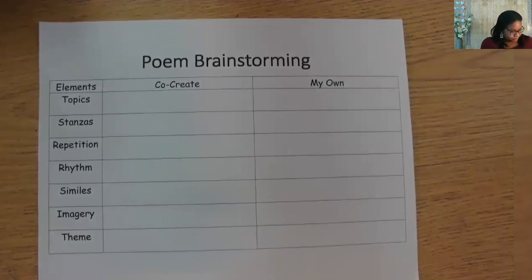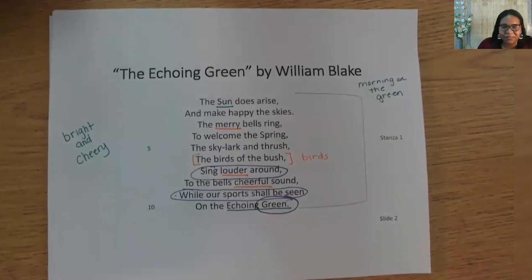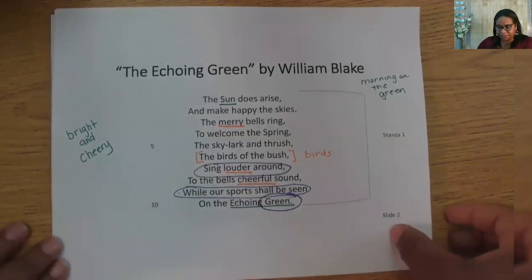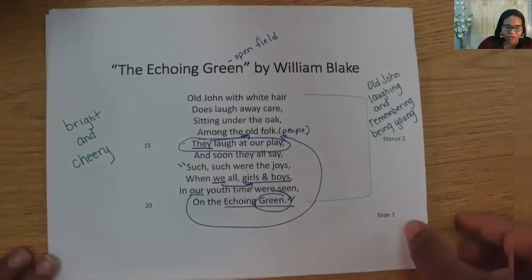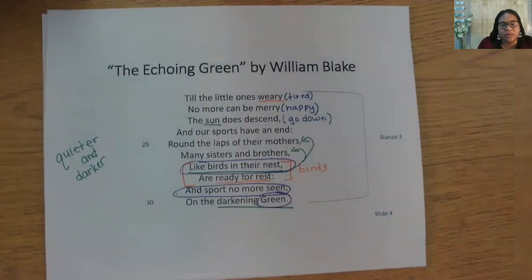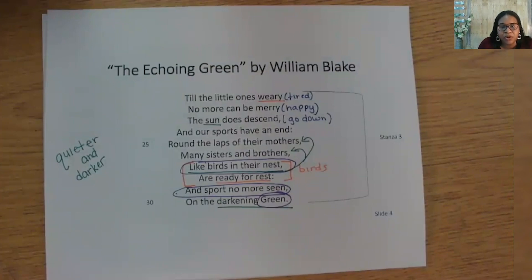I will show you each stanza as I go. The Echoing Green by William Blake. The sun does arise and make happy the skies, and merry bells ring to welcome the spring. The skylark and thrush, the birds of the bush, sing louder around to the bell's cheerful sound, while our sports shall be seen on the echoing green. Old John with white hair does laugh away care, sitting under the oak among the old folk. They laugh at our play, and soon they all say, 'Such, such were the joys, when we all, girls and boys, in our youth time, were seen on the echoing green.' To the little ones weary, no more can be merry. The sun does descend, and our sports have an end. Around the laps of their mothers, many sisters and brothers, like birds in their nests, are ready to rest. And sport no more seen on the darkening green.